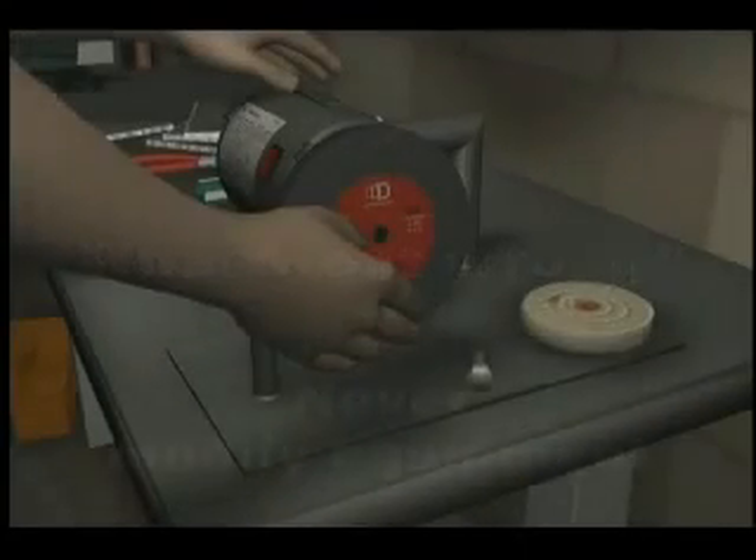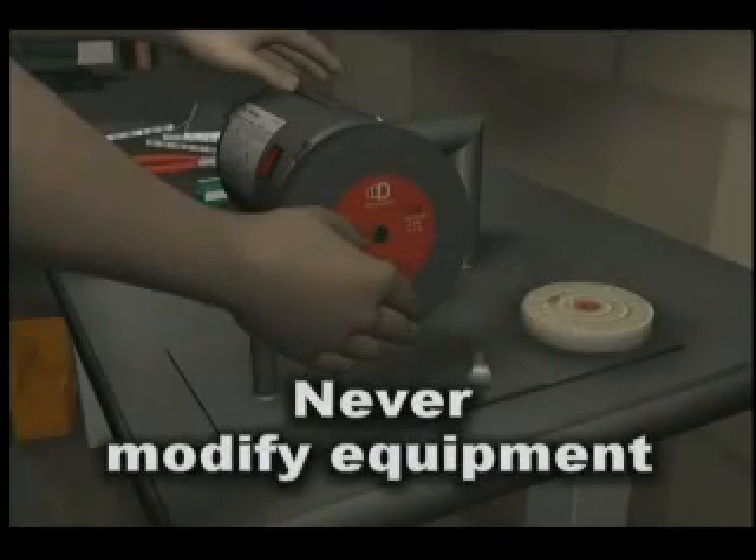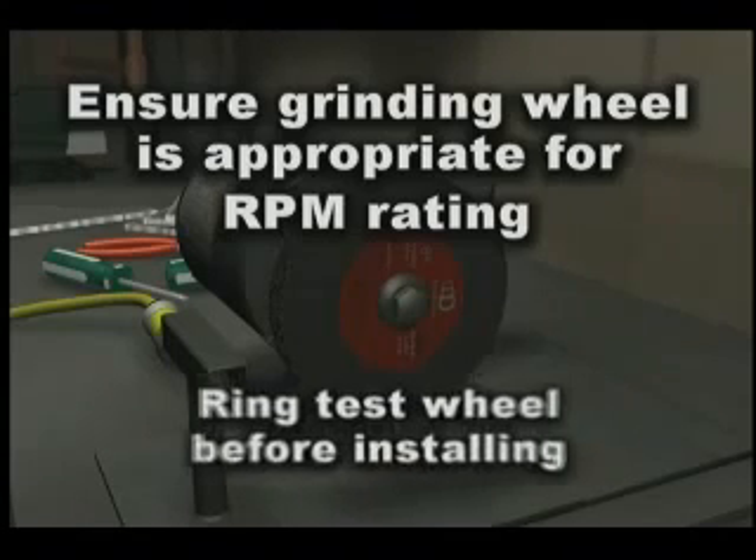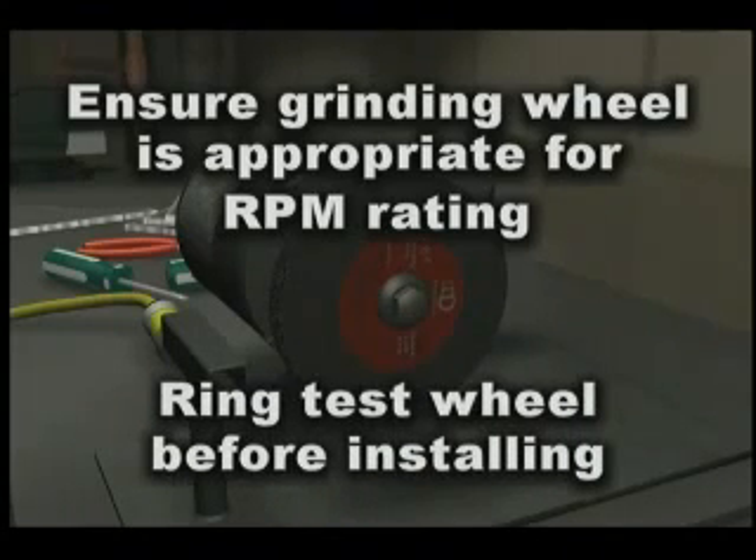Equipment must never be modified for use other than its intended purpose. Ensure that the grinding wheel is appropriate for the RPM rating of the motor's spindle, and ring test the wheel before it is installed.